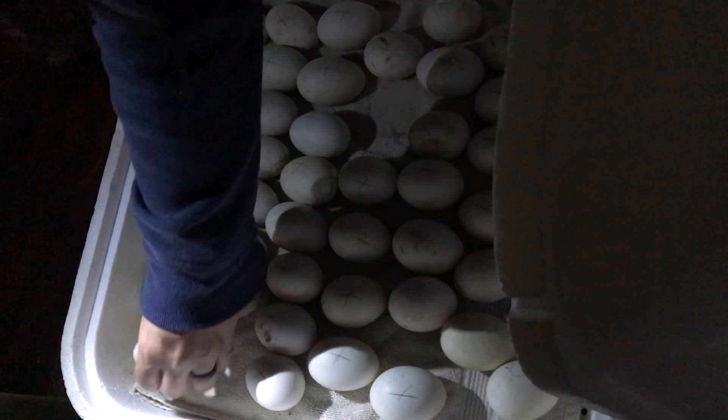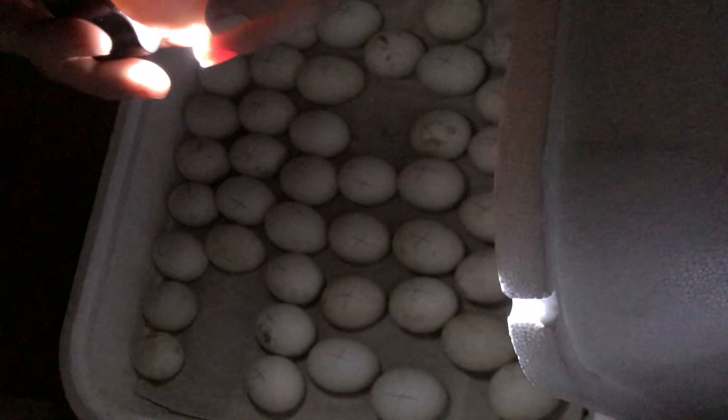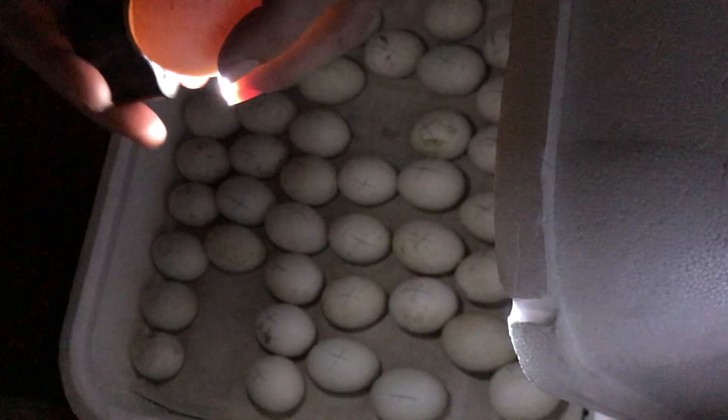And also, if any of them don't make it — if for whatever reason they decide to stop developing — you can tell when you candle the eggs. You'll notice a difference. They'll all look like little spiders, and one will look a little cloudy or weird. If you watch them you can see them move because they're alive and absorbing nutrients in the egg. Very subtle movements, but that little baby is growing and moving in that egg.